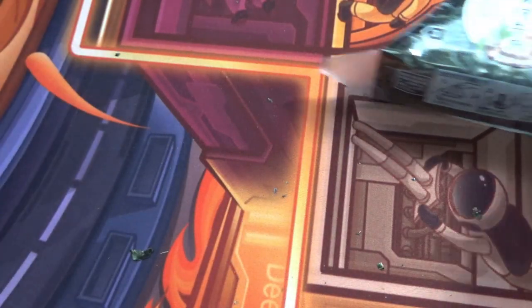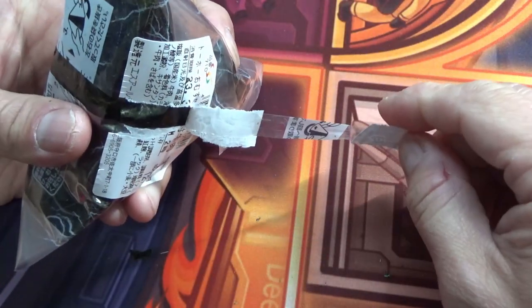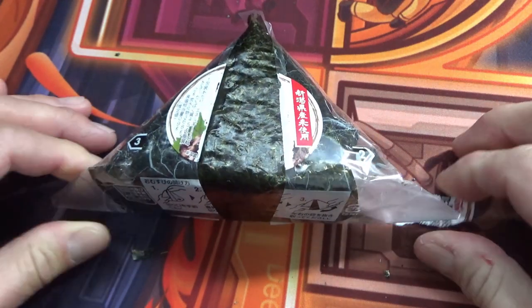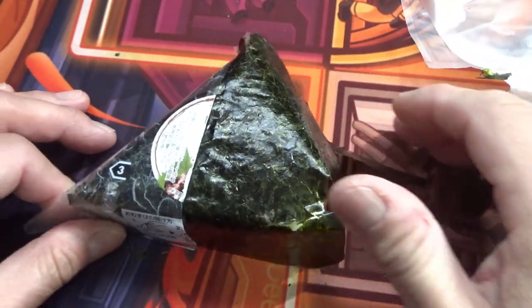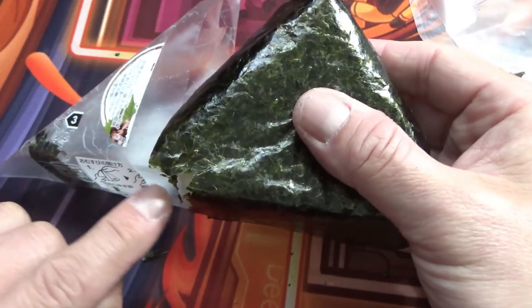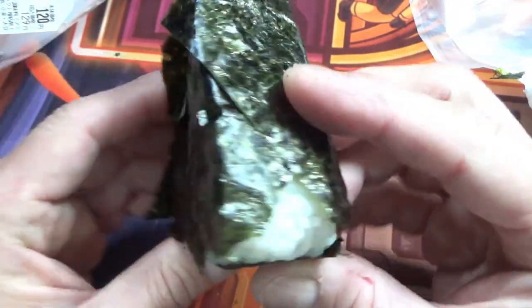I'm going to open one more. Number two, number three. Do it gently. Much better. I ripped a piece of the nori — seaweed — but that's okay. If you can get it like this, you did a great job.